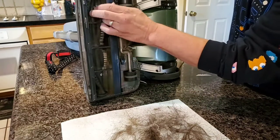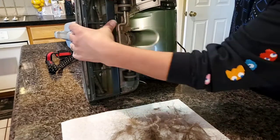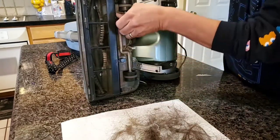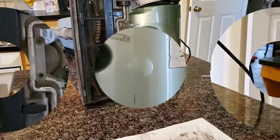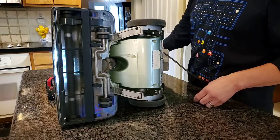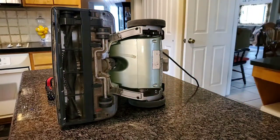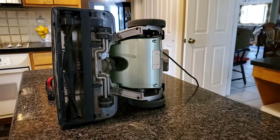Put the guard back on, make sure that spins right. Let's give it a quick test and see what it does. Thanks for watching — don't forget to subscribe to this channel and we'll check it out next time.